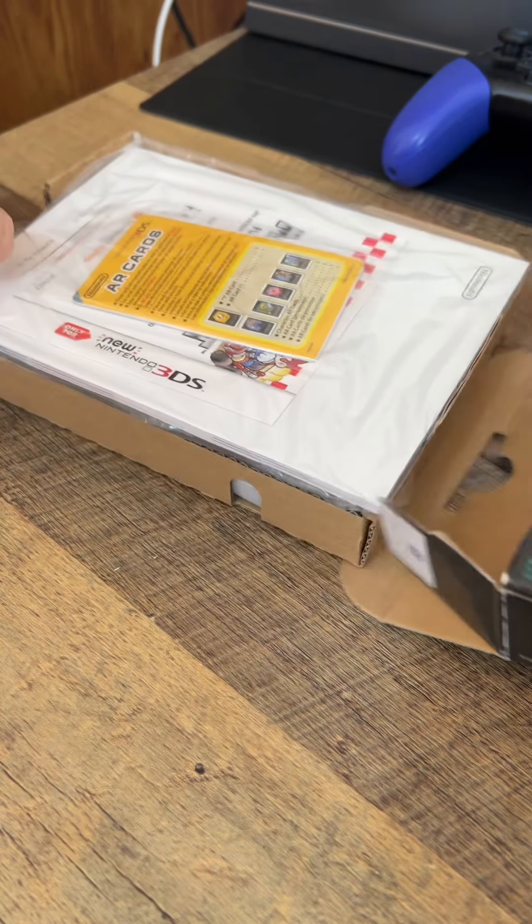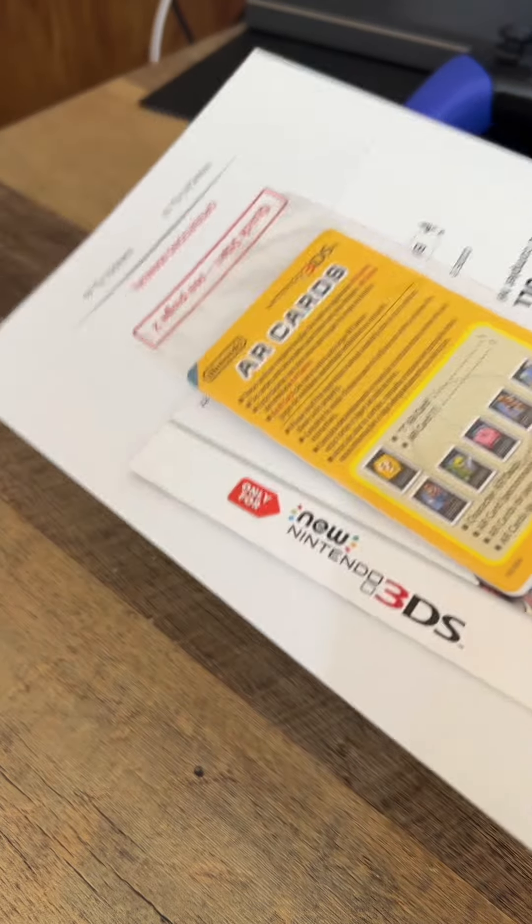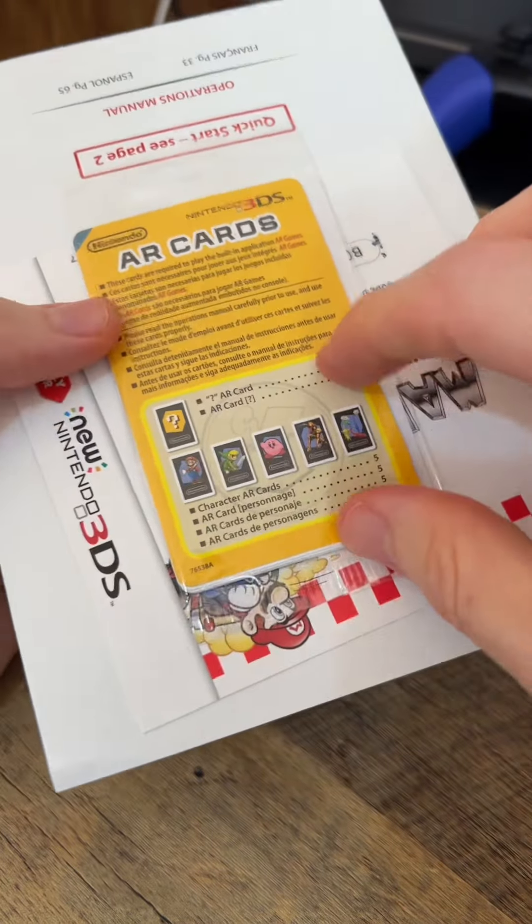Let's slide it on out of the box. We have the manual and the AR cards and some instructions and stuff in here. These are the AR cards you can use in the AR game — I think there's like five that come in here.